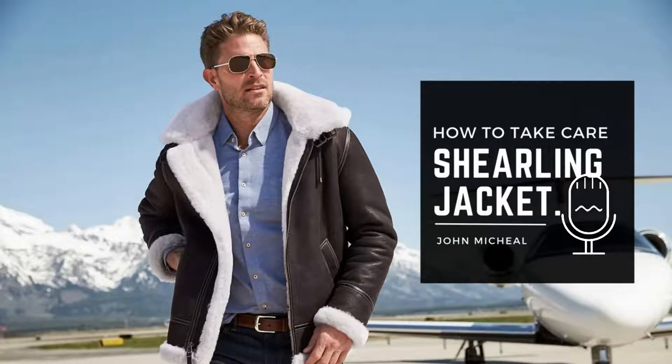Rule 3: keep the jacket away from open flames or high heat sources. This not only will damage the shearling but can also damage the leather too. Rule 4: avoid prolonged exposure to strong sunlight, such as hanging the coat or jacket in sunny windows for weeks at a time, as this can bleach out the jacket.